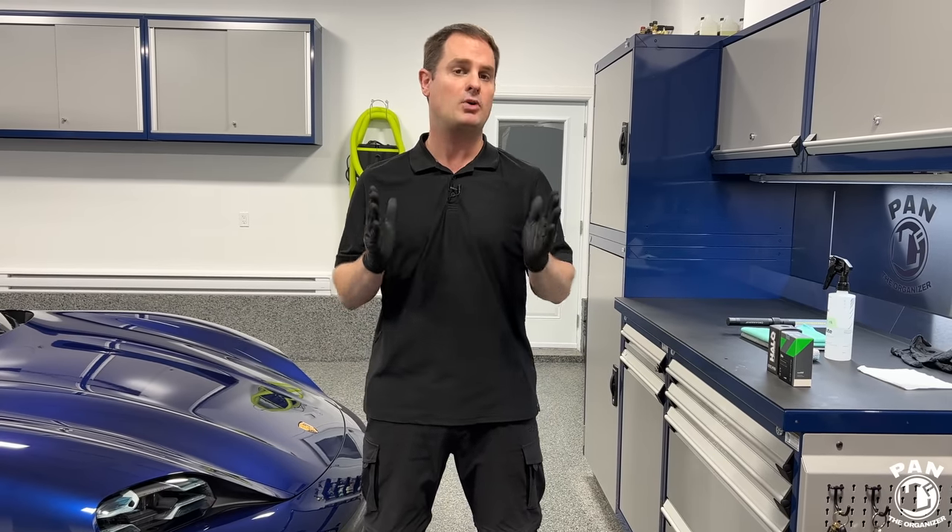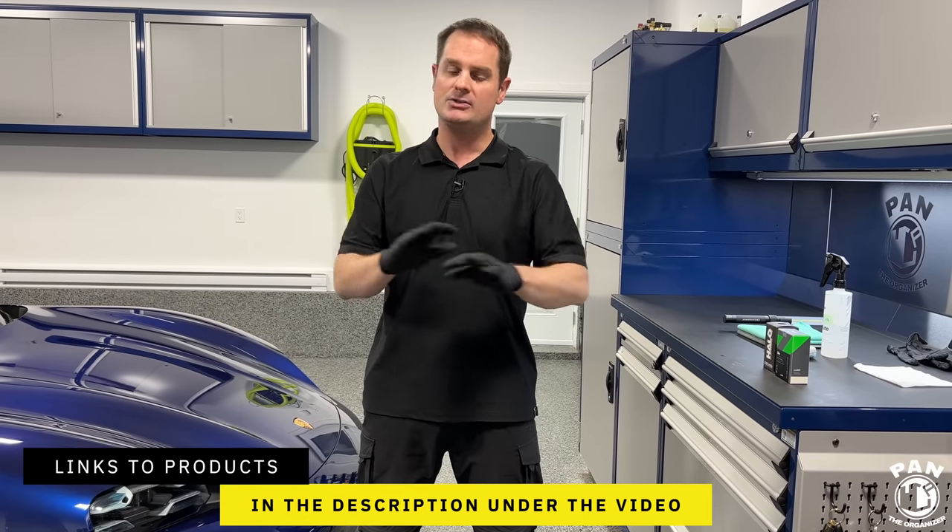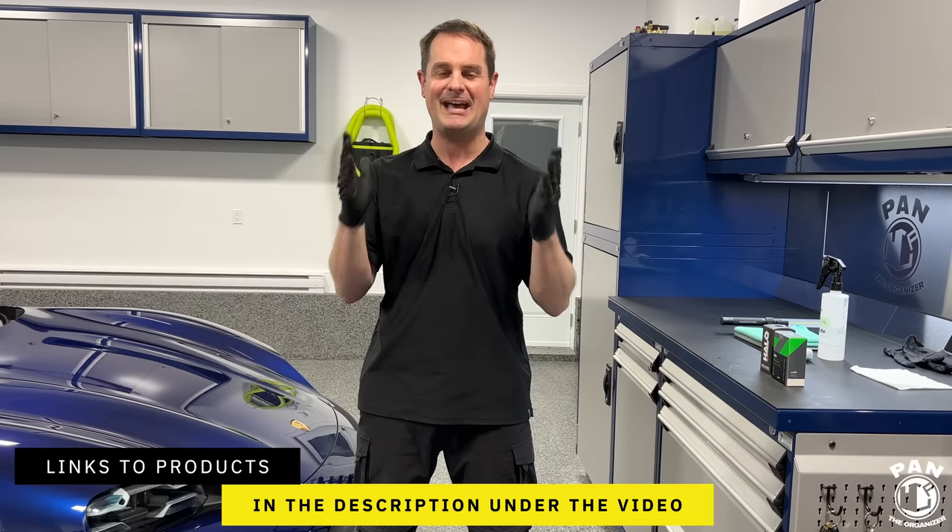All the products I'll be talking about today — I'll drop the links in the description under the video for you guys to check them out. So sit back, relax, and enjoy the show.